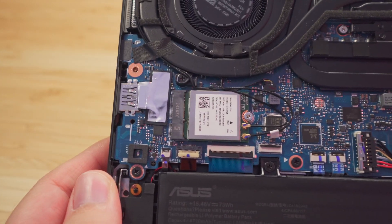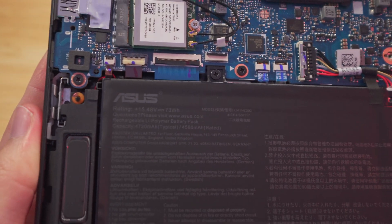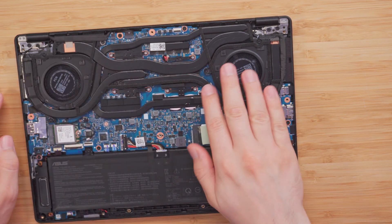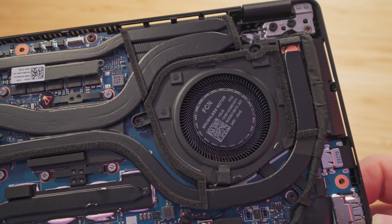One thing we are able to upgrade is the Wi-Fi adapter. Moving down, this is where we get the 73 watt hour battery. Also, the RAM is all soldered here, so there's no replacing that. And we can definitely see a lot of copper heatsink here, and then we get the two fans.